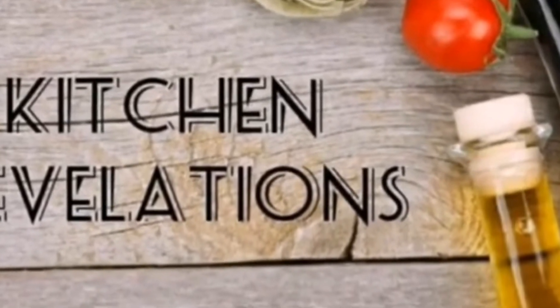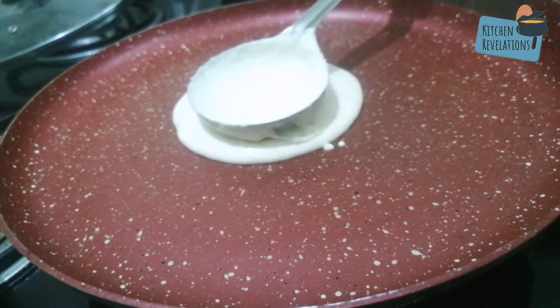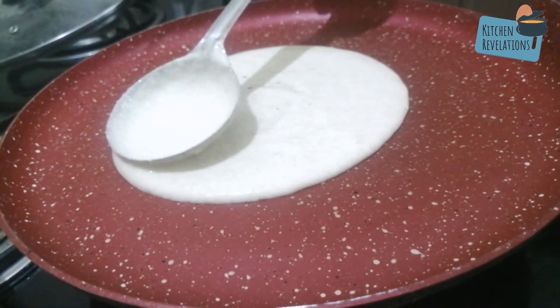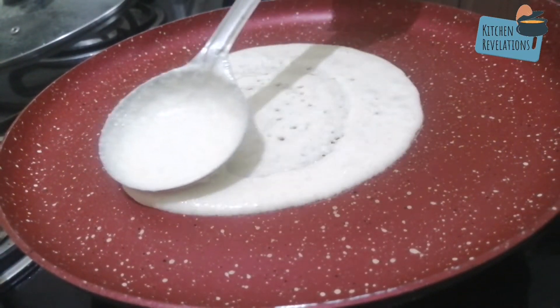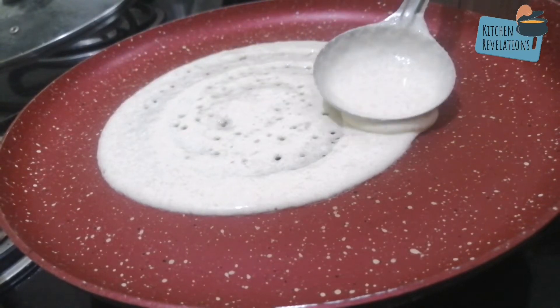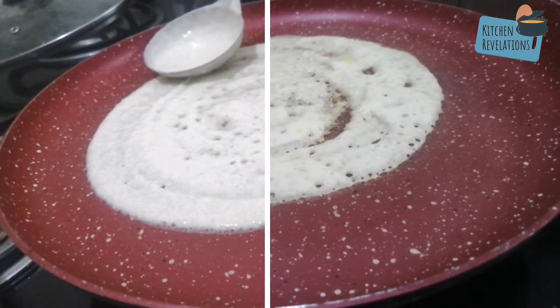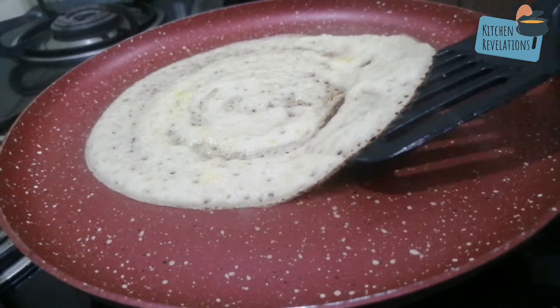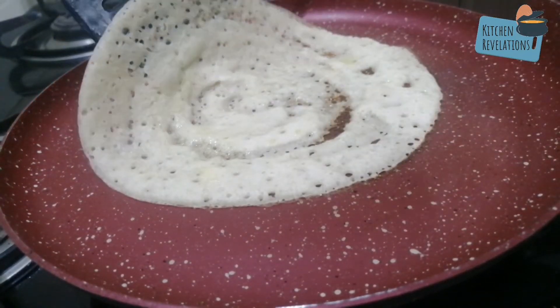Welcome to another episode of Kitchen Revelations. Today we are going to learn how to make instant oats dosa. This can be an ideal breakfast, lunch, or dinner option for all those who are suffering from thyroid, PCOS, or on a weight loss journey. Most of them face difficulty in preventing the oats dosa batter from sticking to the pan.